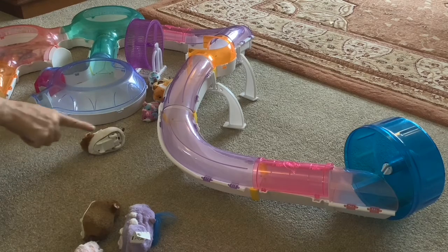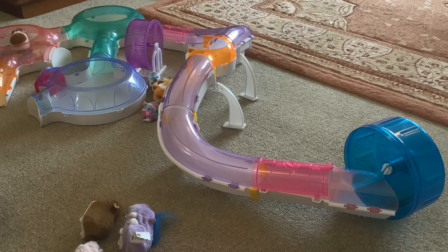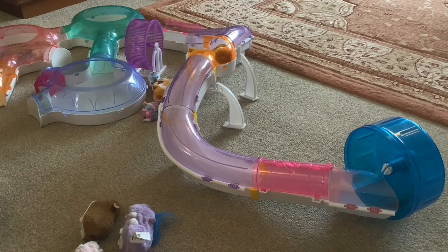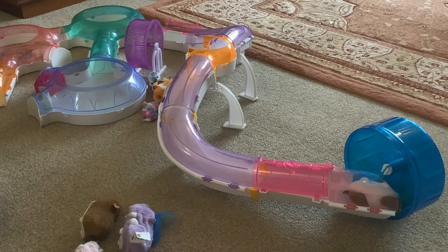The last one to try on the incline is the new hamster. It's a lot quicker this one. Needed a bit of a helping hand there. Wow, look at it on the wheel - spoke too soon, it's fallen over.